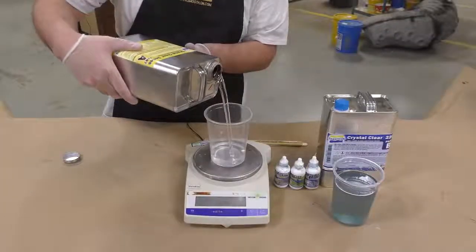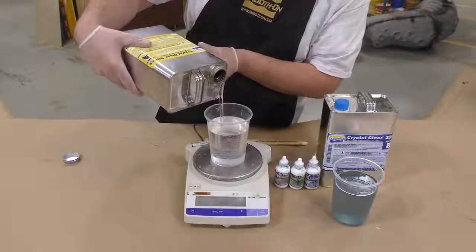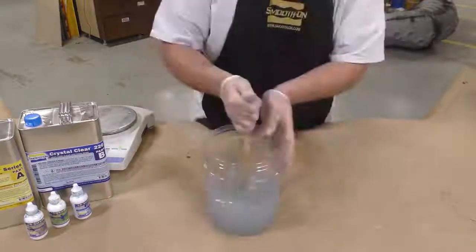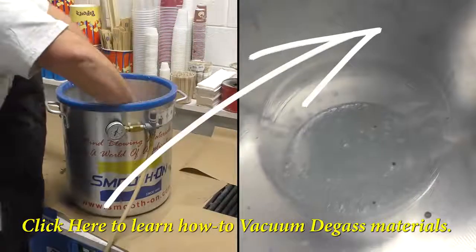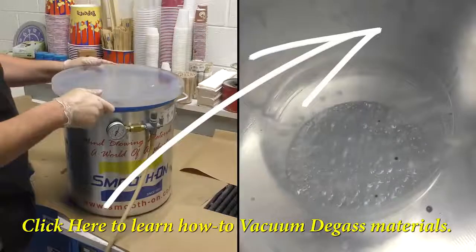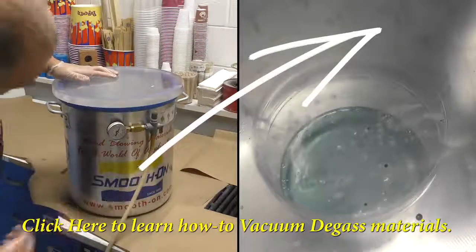Why did we wait to dispense Part A? This is a urethane-based casting resin that is sensitive to moisture — atmospheric moisture as well — so wait until you're ready to dispense Part A. When mixing, always scrape the sides and bottom of your mixing container, then expose the whole mixture to vacuum. Vacuum degas it until the material rises and falls, then continue to vacuum for another 90 seconds.